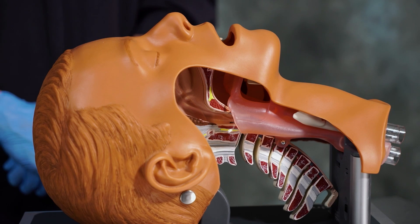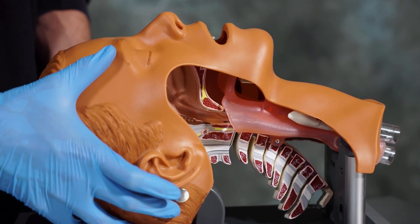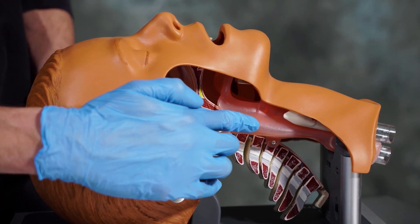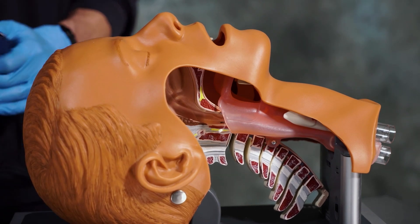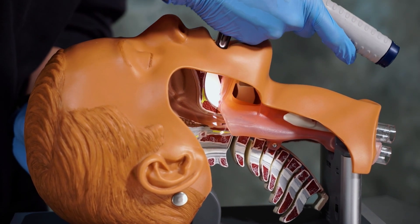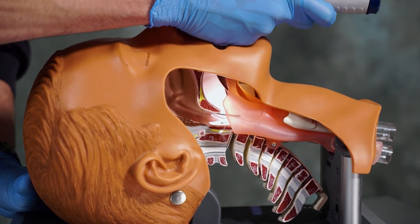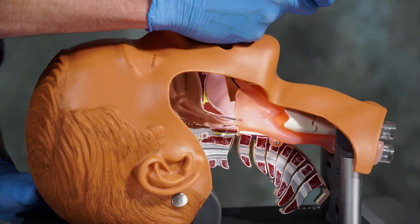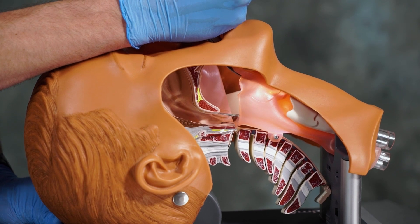This mannequin will provide a better view anatomically for blade insertion. As we can see here in the orange, we have our epiglottis and the vallecula behind that, as well as our vocal cords down below. We'll start with the Macintosh blade. As we insert the Macintosh blade, note that we don't go very far down, just enough to visualize the epiglottis. Once we have the epiglottis visualized, we advance a little bit more into the vallecula and then lift upwards, visualizing the vocal cords.